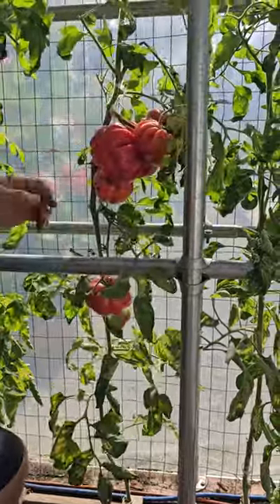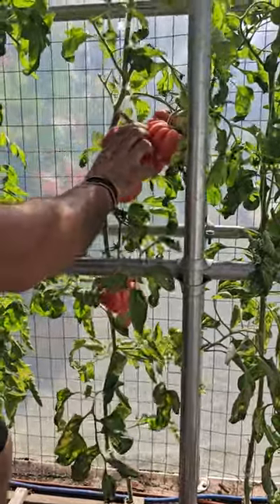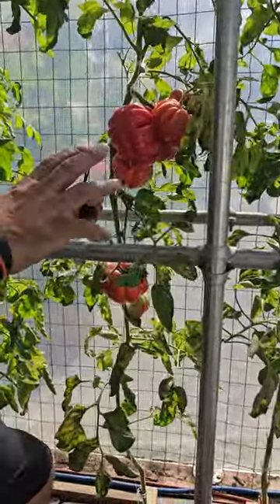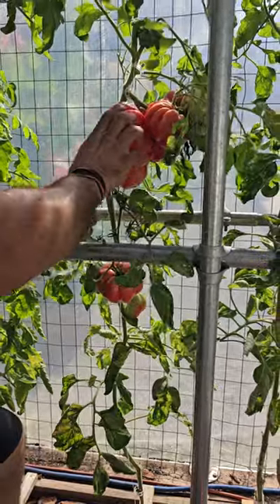It almost kind of looks like a human brain except in red and it's absolutely gorgeous. I can't wait to try this one out. I think we're gonna have tuna today for lunch and we're gonna add this to it.